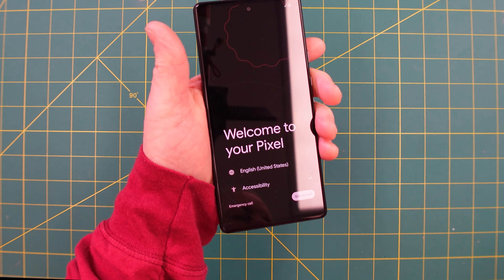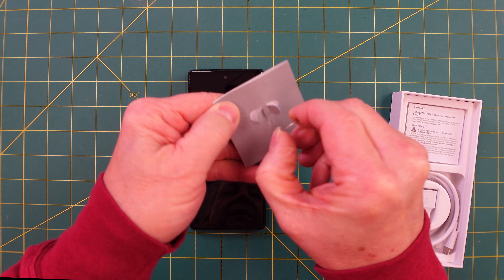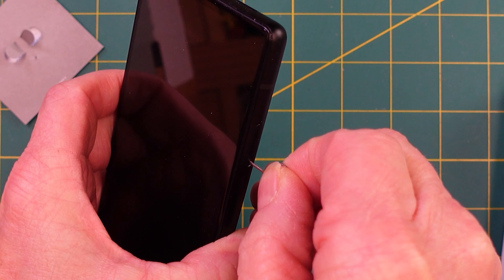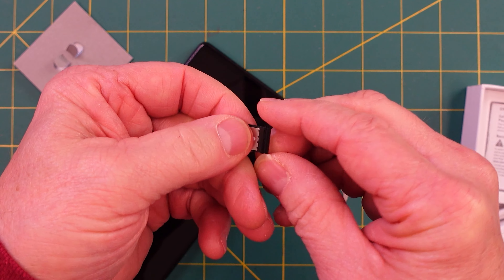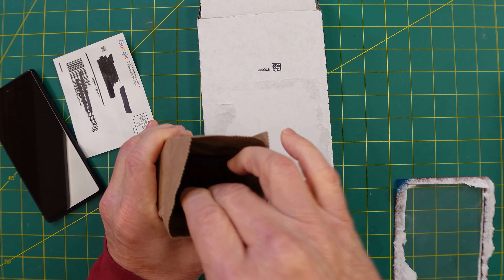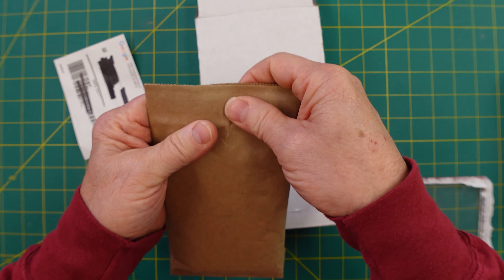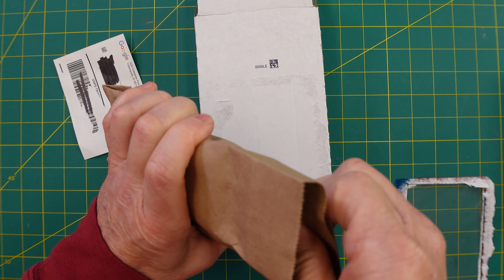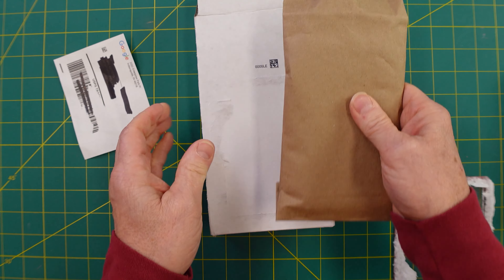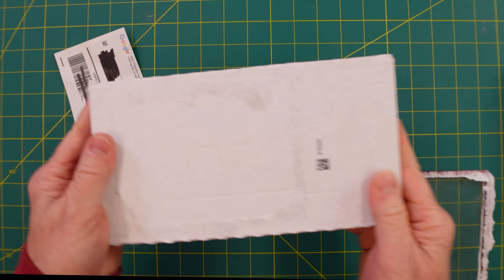Shut the phone down, and then grab your Pixel 7 — you'll see this little tool here. Take it out; this is how you pop out your SIM card, just like that. On some phones the SIM card will pop out and you put it back in, but with the Pixel 6 it looks like it's all one piece. Just slide your phone into the return packaging — it goes in like that. You can fold it over if you want; we bent it just a little so it fits in there without a lot of movement back and forth.